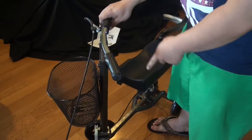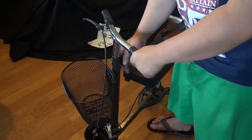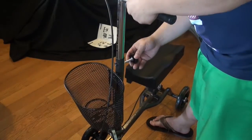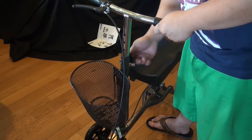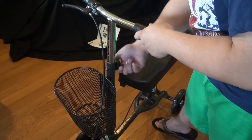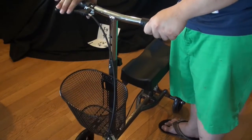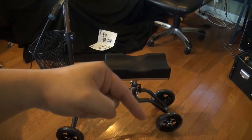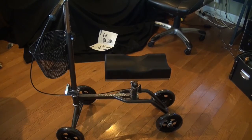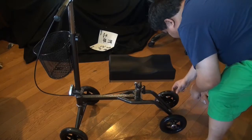By the way, you can actually adjust the handle itself as well to your desired height — you just need to unscrew and screw that back. And lastly, there's plastic covering the wheels, so you just need to remove those and you're ready to go.